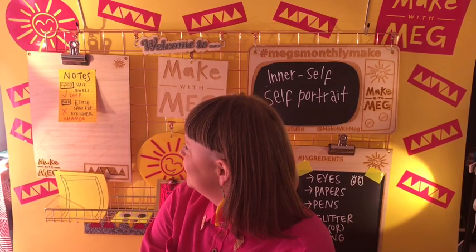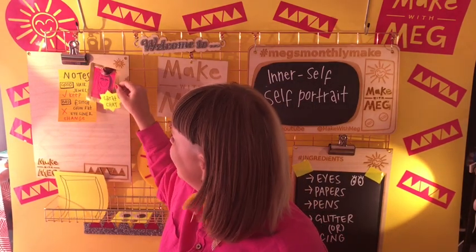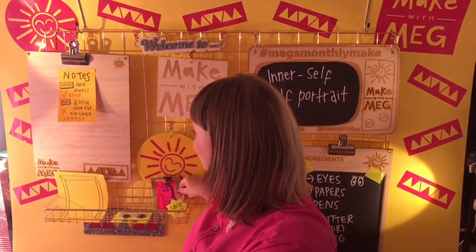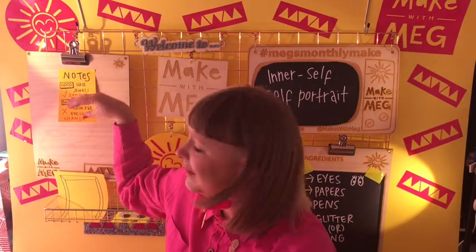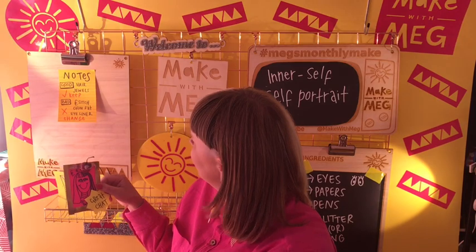I've got a little note list here as well. As with all Make with Meg, it's good to just take some notes. My notes taken forward from my drawing are: you've got some good hair and good jewellery — keep going with those. Bad things: your money situation — if that's going around in your head and you're really worried about it, you need to make some more money, so make that happen, get a new part-time job. My chin fat — so maybe go on a little bit of a diet, do a little bit more exercise, get back on the 5:2. Eyeliner — just buy a new eyeliner. And hopefully the next time your inner self pops out to draw a picture of you, some of those negatives will have turned into brilliant positives. And that's an inner self portrait.